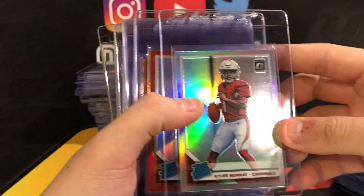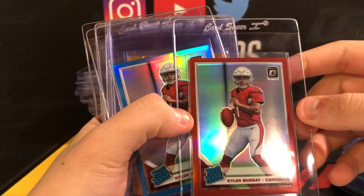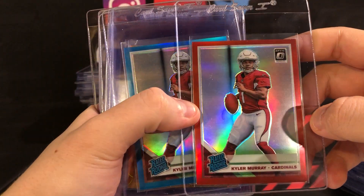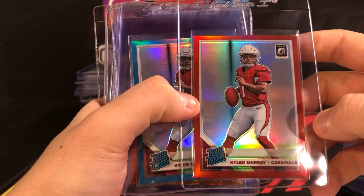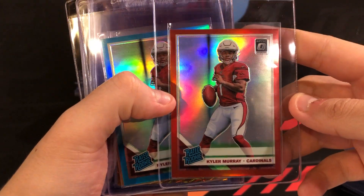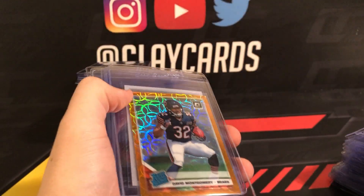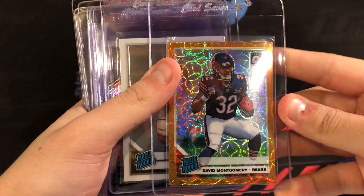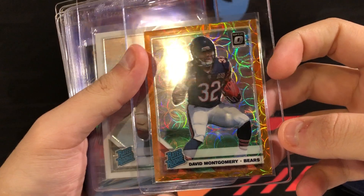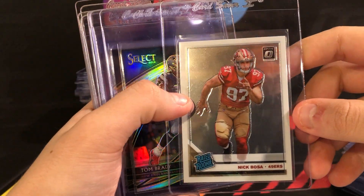Kyler Murray holo and a Kyler Murray red out of 99 — expecting this one to 9. There is a small flaw on this side, but it was close enough that it's worth a shot. An aqua as well, out of 299. Montgomery — a lot of expectations going into the year, didn't quite perform, but looks like he'll continue to have the opportunity next year. These scope parallels look really good. This one's out of 79. Nick Bosa, Defensive Player of the Year.